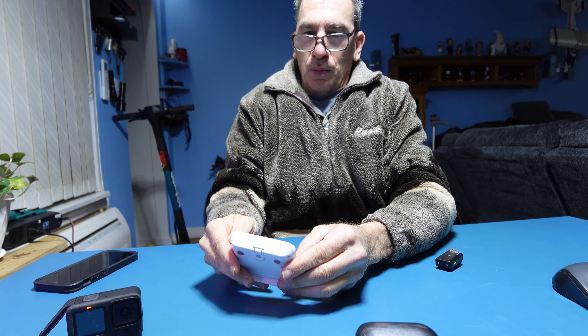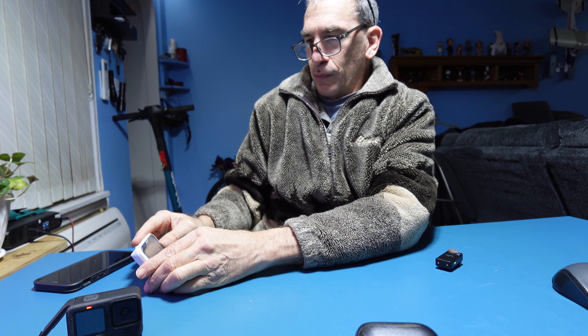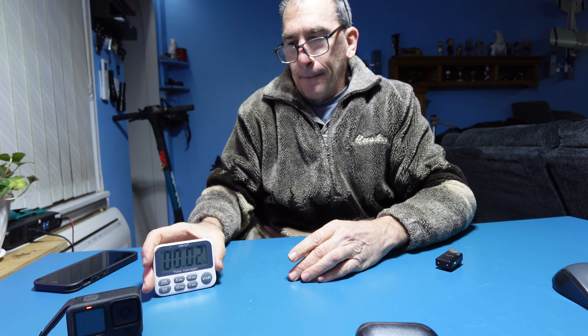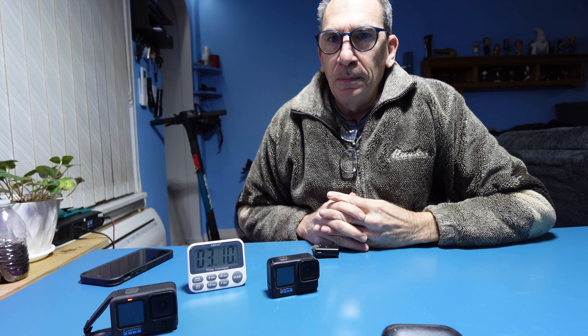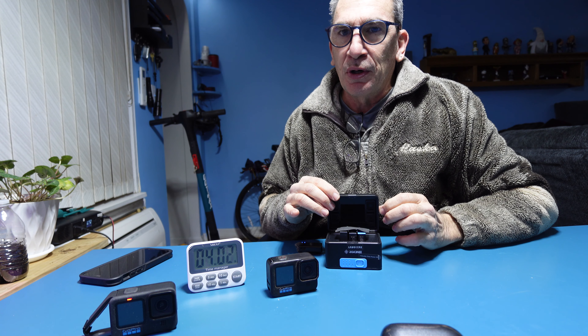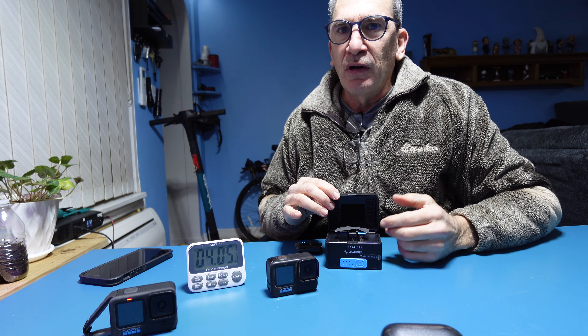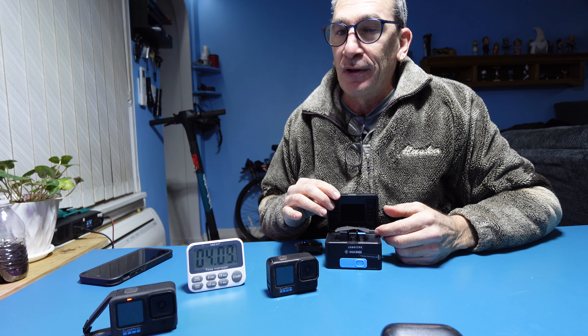We put a timer on it and start. We also have a GoPro Hero 10 that we can interchange its enduro battery, or use another means of charging — for example an Andy Sen charger for three batteries — or use the original battery of the GoPro Hero 9 and 10, which is not an enduro battery.